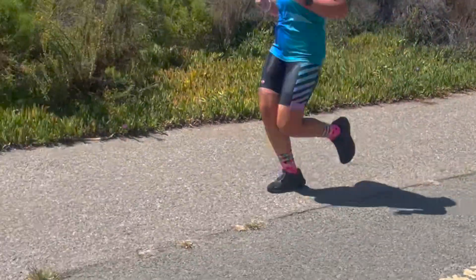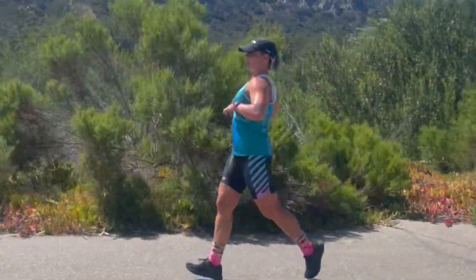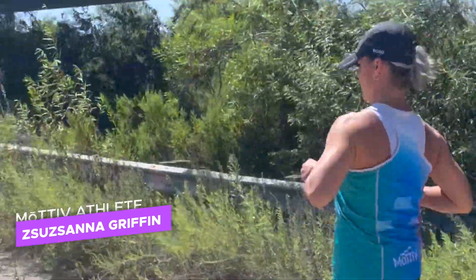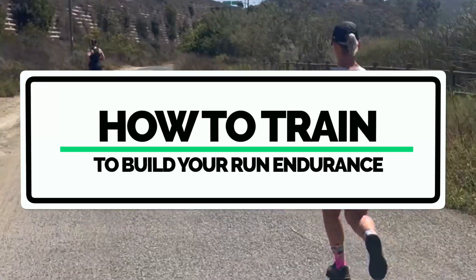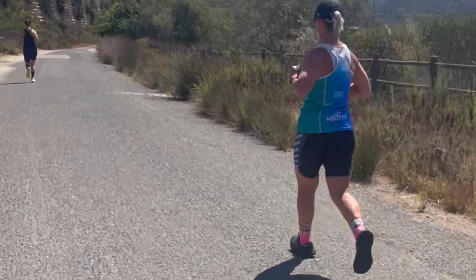Hey, what's up motivators, Taren here. If you're a beginner runner and you are struggling to build up the endurance to be able to run continuously without feeling tired, without feeling out of breath, without feeling sore, we're going to talk about the scientific reason behind this and how you can adjust your training to force your body's physiology to build up endurance without question. Let's get into it.